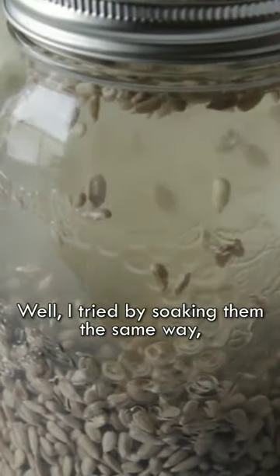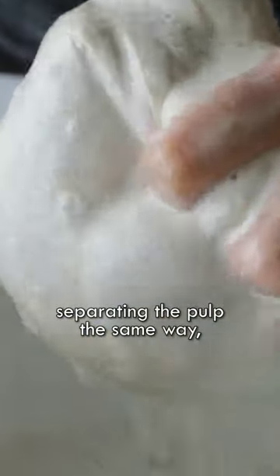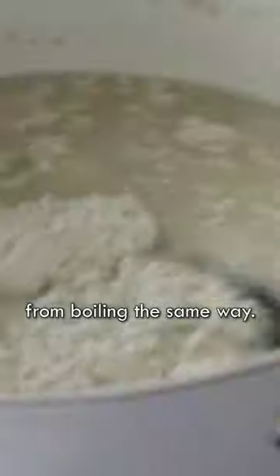I tried soaking them the same way, blending them the same way, separating the pulp the same way. But the starch did not want to settle the same way, and the curds did not form from boiling the same way.